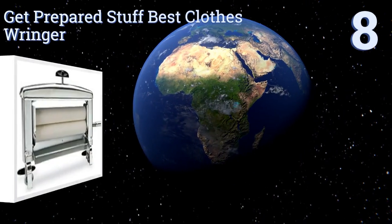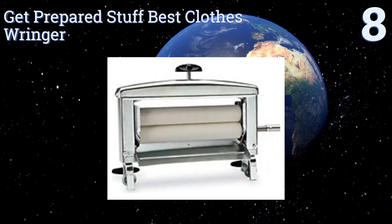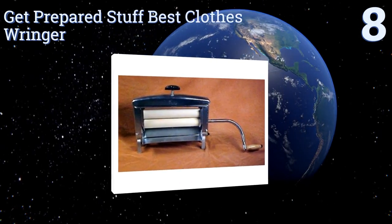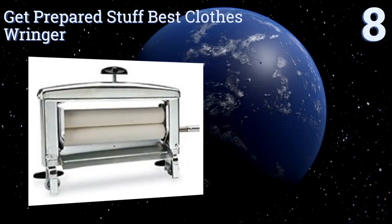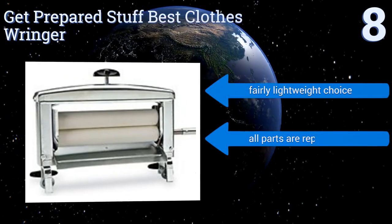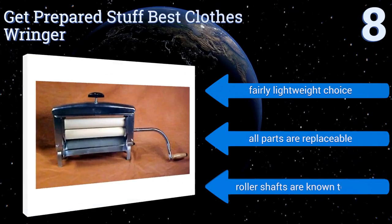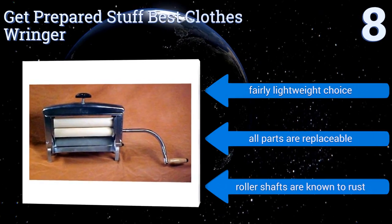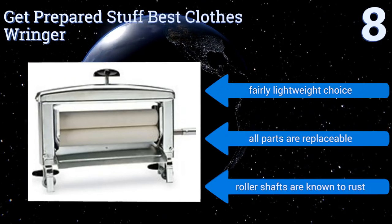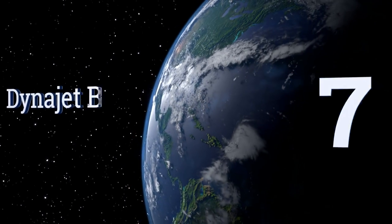Starting off our list at number eight, the Get Prepared Stuff best clothes wringer. It can be clamped to boards as thick as one and three-quarter inches and has a rust-free steel frame, just like those found on antique models for longevity. It also has hardwood maple bearings that never need oiling. It's a fairly lightweight choice and all parts are replaceable, however the roller shafts are known to rust.